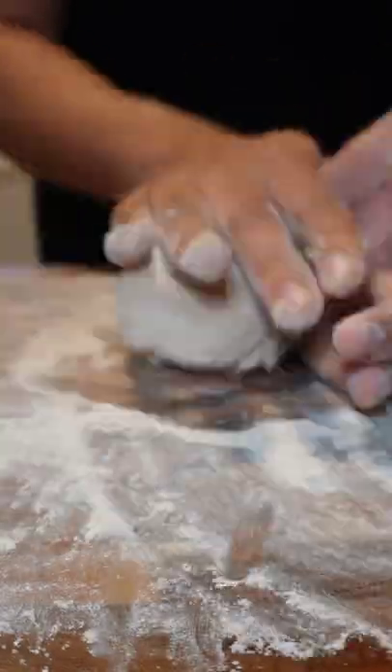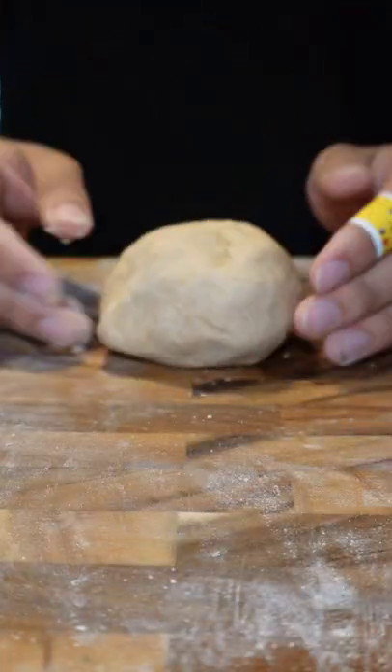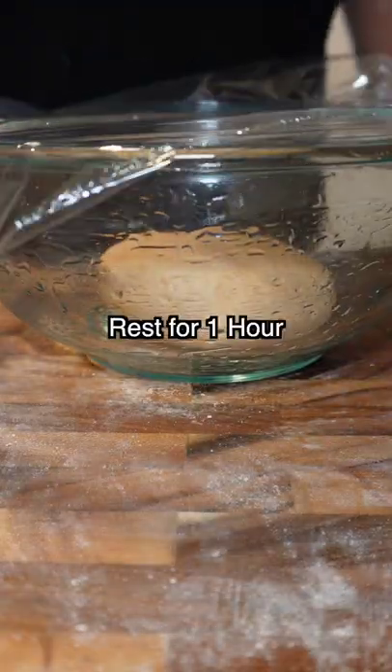Then kneading for 10 minutes, then into a lightly oiled bowl until it's doubled in size.